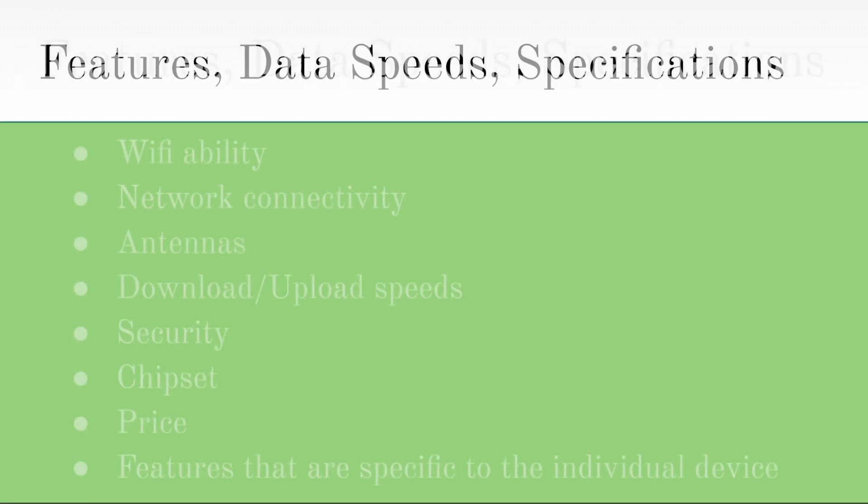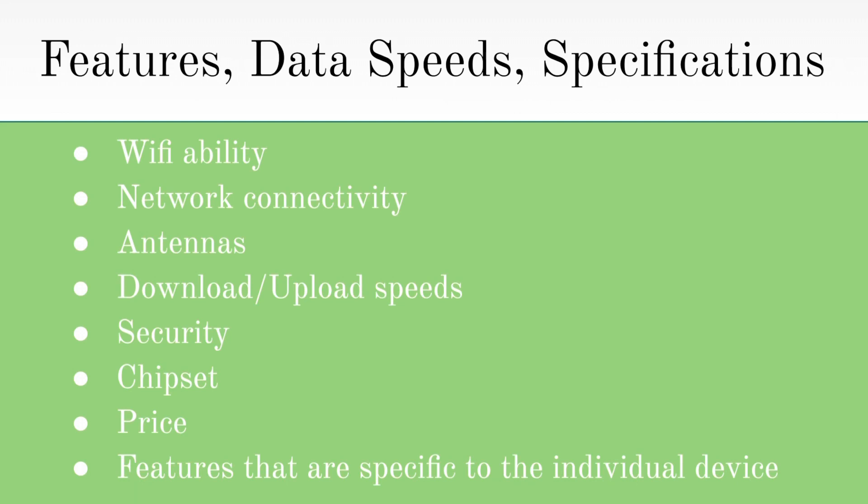The things I'll be looking at are the Wi-Fi ability, network connectivity, antennas, download and upload speeds, security, the chipset, the price, and the features that are specific to the individual device.